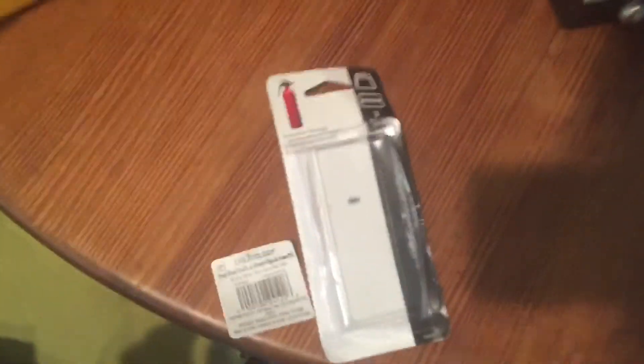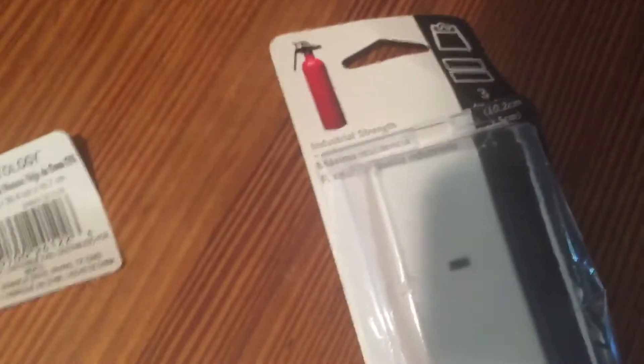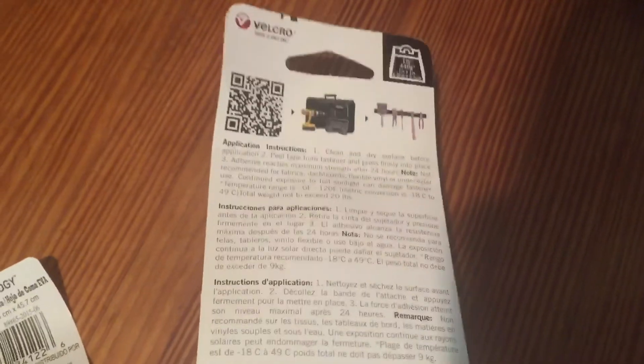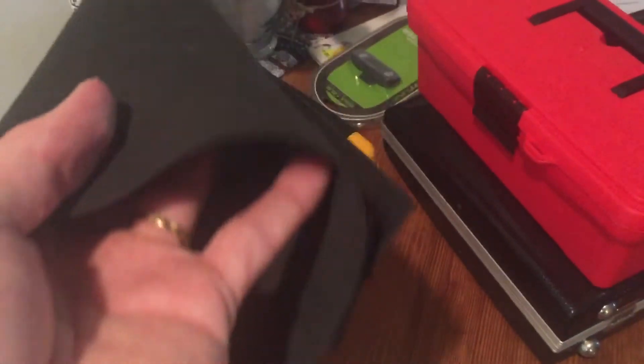Anyway, this material was $1.99 at Michael's. This was somewhere under $3.00 at Walmart — it's Velcro. You'll probably find some cheaper at a dollar store or something. But yeah, this is completely functional, very similar to what you buy retail, just under $5.00 instead of $30.00 and up.